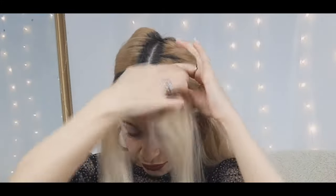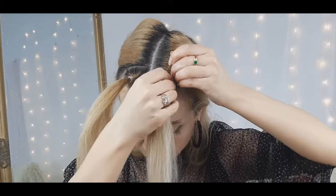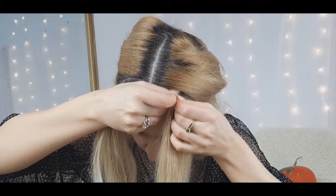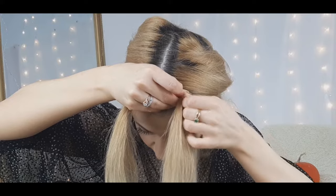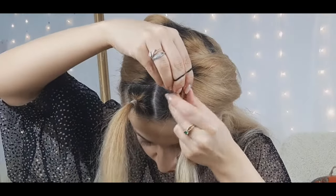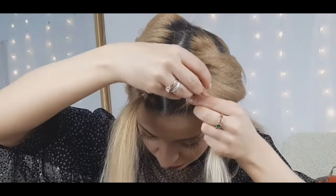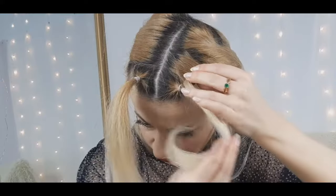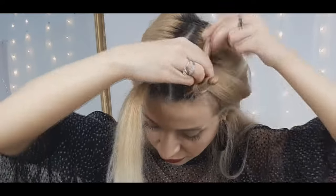Then grab some pins — I used slightly smaller ones than in the first look, but you can use bigger ones too. Incorporate the pin into the base of your ponytail, making sure to bring the ends together and tuck it into the base. Bring your hair up and tie the end of the horn — I'm using a black rubber band so you can see better. With the rest of the hair, hide the elastic by wrapping around until reaching the base, then tie a clear elastic and repeat the same steps on the other horn.